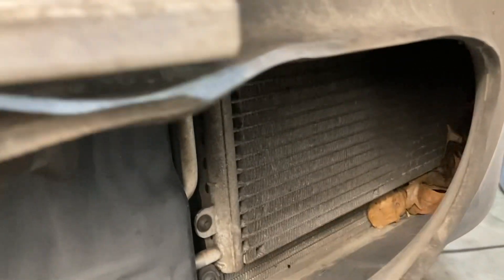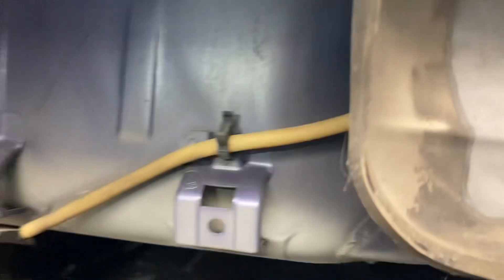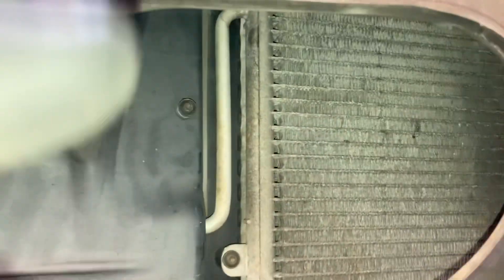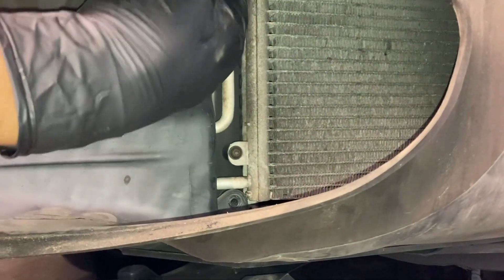Now we have to remove these shrouds that direct air. These are held in by a couple of T25 Torx screws — there's one there, one there, one there, and one inside. I think there's also a fifth T25 right in the center of the opening. Go ahead and undo that one — five total.